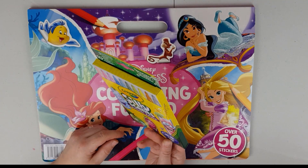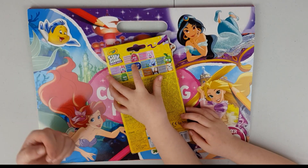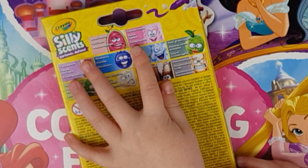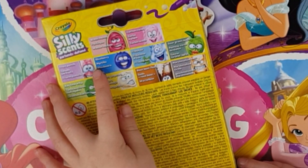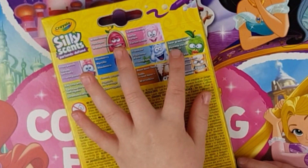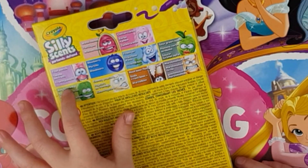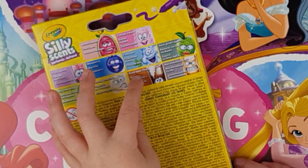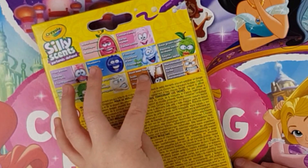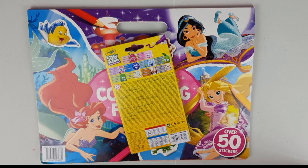Each pen has a different scent, and Maya is going to tell us what they are. This one's watermelon, this one's cotton candy, this is fruit punch, this is blueberry, this is fresh, this is sour green apple, this is kiwi lime whip, this is cheesy popcorn, root beer float, and marshmallow melt. They all sound so yummy!